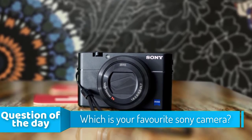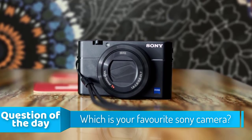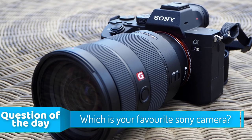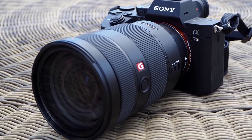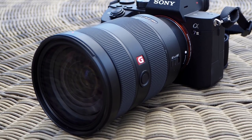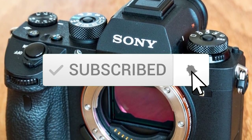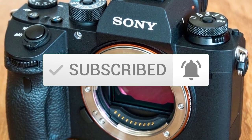Hello guys! In today's video, we're going to check out the top 5 Sony cameras in the market for this year. I made this list based on my personal opinion and I tried to list them based on their price, quality, durability and more. To see the price and find out more information about these Sony cameras, you can check out the description below. Make sure you subscribe to stay up to date with the latest technology reviews. So let's get started with the video.